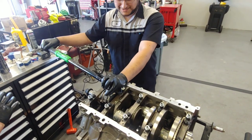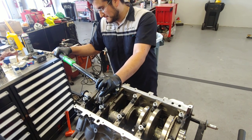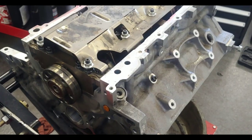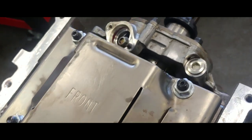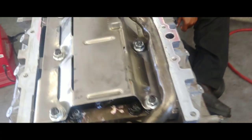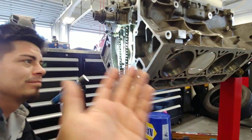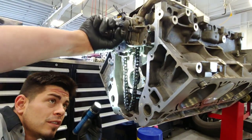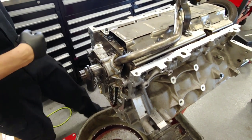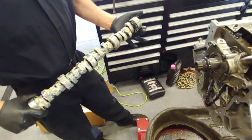Do we have enough assembly lube? I'll get some more. Alright, so the whole bottom end is torqued down. We've kinda just set the oil pump in place — got the one-inch tray and pickup tube. Now we're going to go ahead and slide in the cam. We'll time it up, get the dot facing 12 o'clock. Got it nice and lubed — I know people like to see lubed up cams.